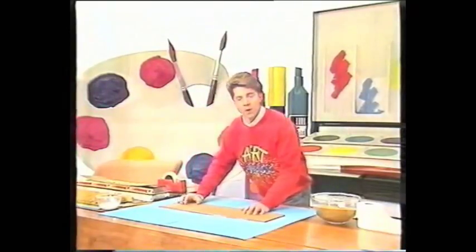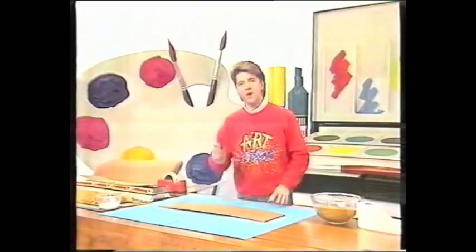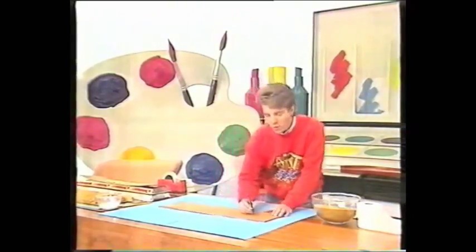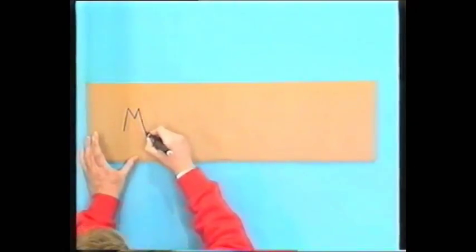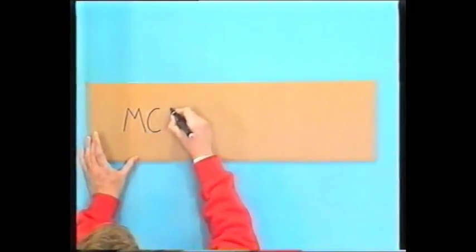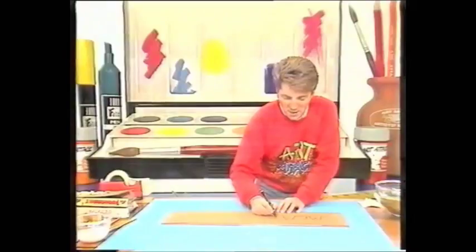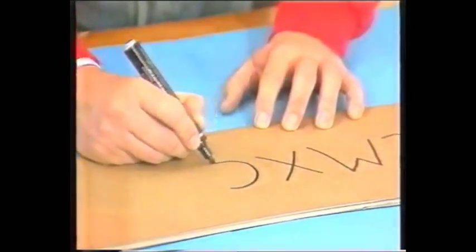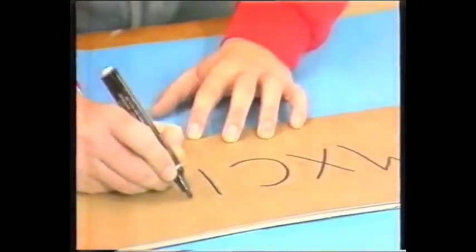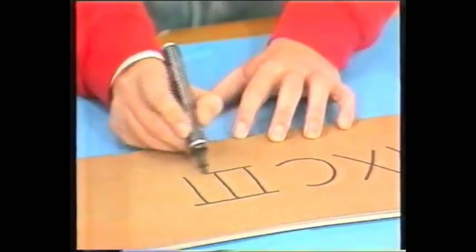Cut a rectangle of stiff card from a cardboard box. This measures about 20 by 70 centimetres, but you can make it as big or as small as you like. Then decide what writing you're going to put onto your frieze. You could put your initials, or you could put your full name, but I find most of those ancient stone friezes have dates on, especially in Roman numerals. So that's what I'm doing here — I'm just going to write 1993 in Roman numerals.